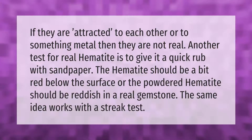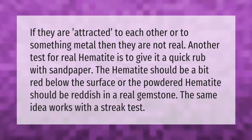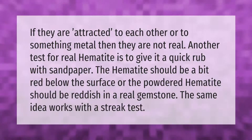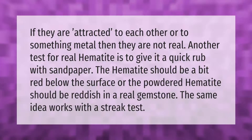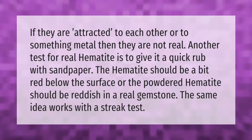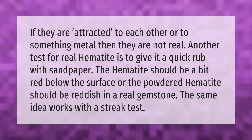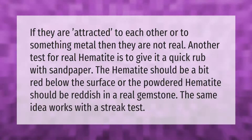If they are attracted to each other or to something metal, then they are not real. Another test for real hematite is to give it a quick rub with sandpaper — the hematite should be a bit red below the surface, or the powdered hematite should be reddish in a real gemstone. The same idea works with a streak test.